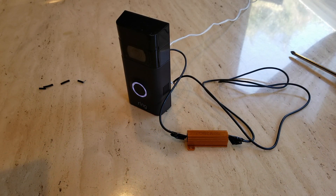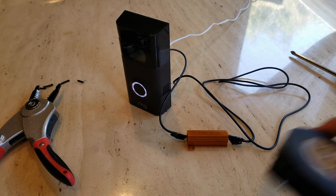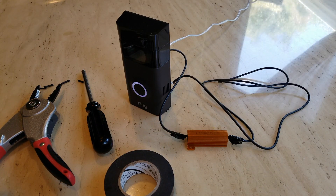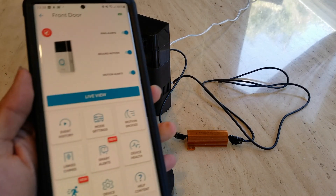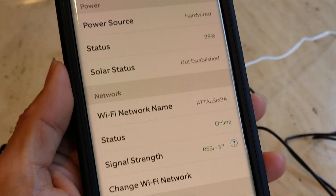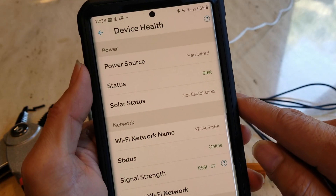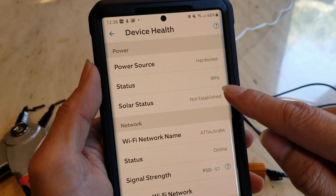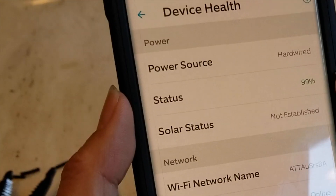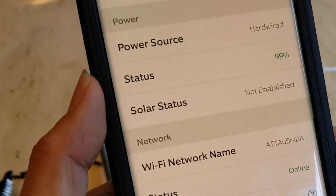Now I'm going to open my app. It shows hardwired at 99%. One time I had to remove the battery because it kept going down — I'm not sure why.